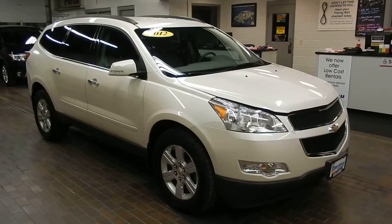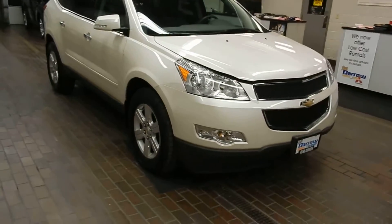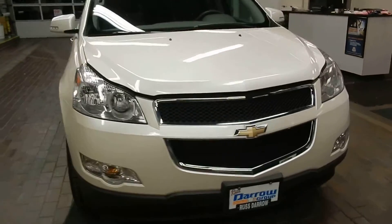Hi there, this is David Bussey of Rust Air Mitsubishi. Today we're going to take a look at a Chevy Traverse. So here's a 2012 Chevrolet Traverse. Let's pop open the hood right away and take a look underneath.